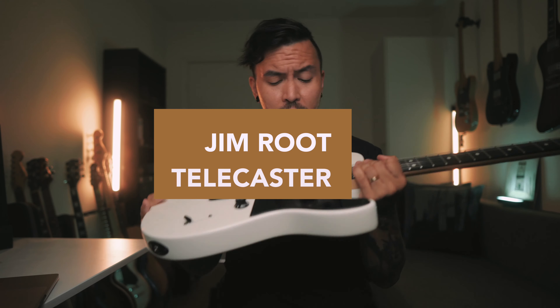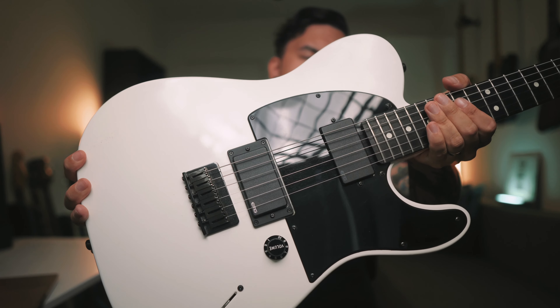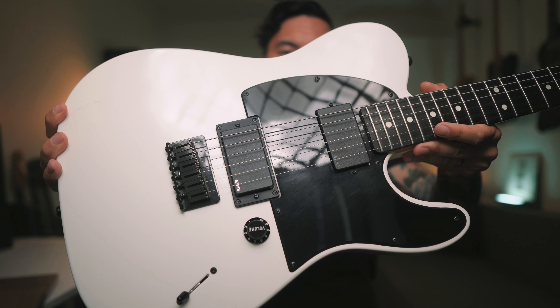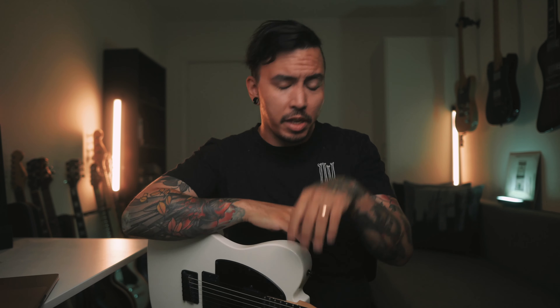Let's talk about the pickups. The pickups are EMGs — 81 in the bridge, 60 in the neck. I really don't like EMG pickups overall, so it's a bit of a weird purchase for me. The thing with these pickups is that they're extremely compressed — basically no dynamics at all. The main problem I have is pick attack; it doesn't really matter if you pick hard or soft, it comes out sounding basically the same.